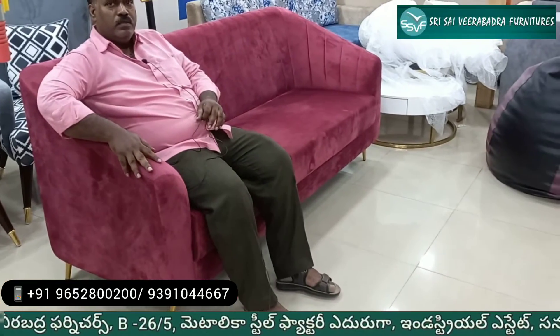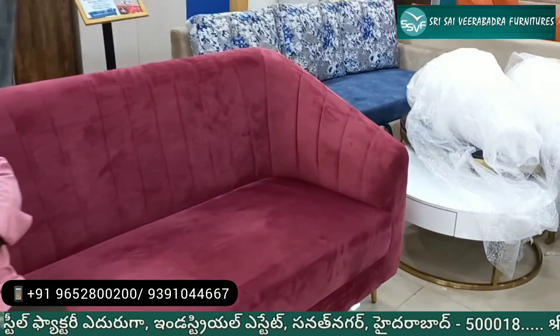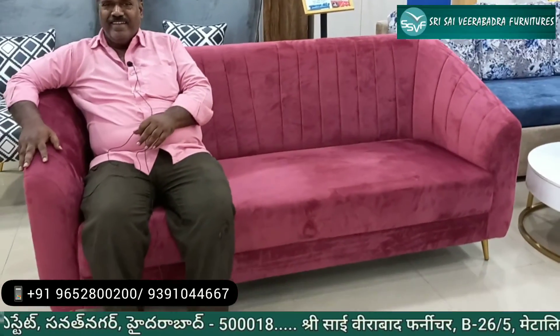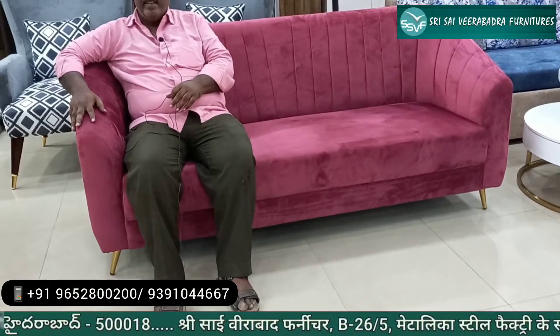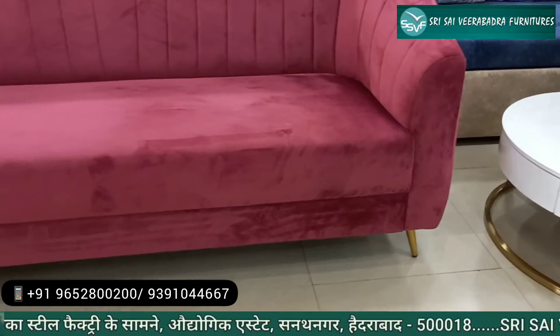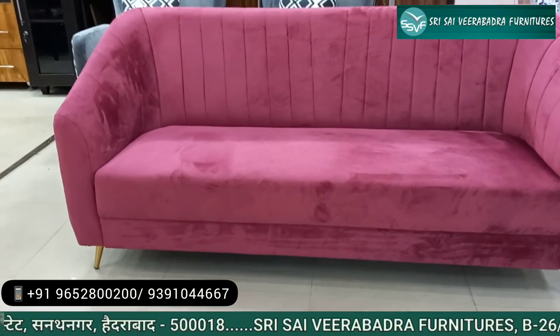This is how I used to do it. There is a 32 density foam. The internal warranty is 3 years. The legs are also gold. 311, 312.